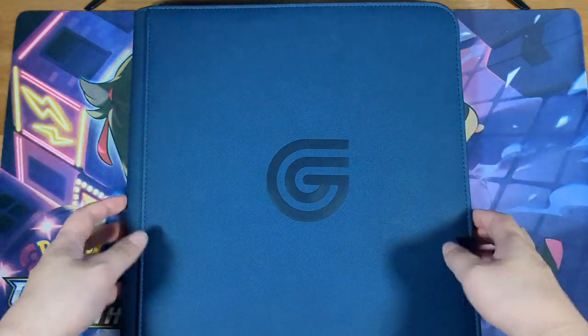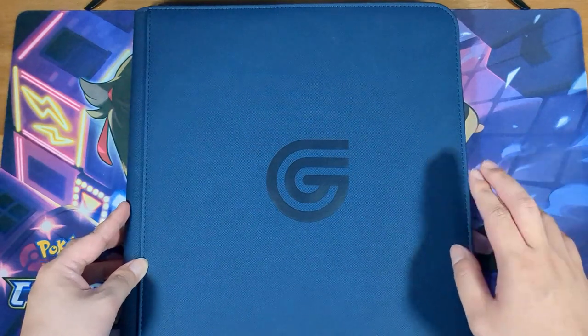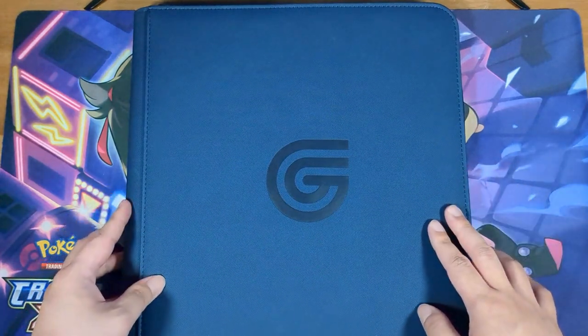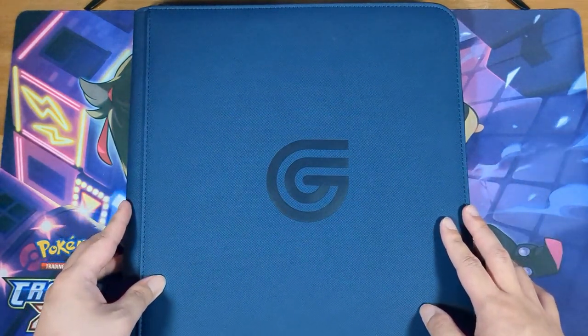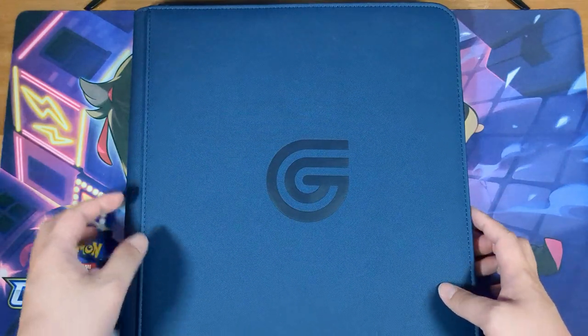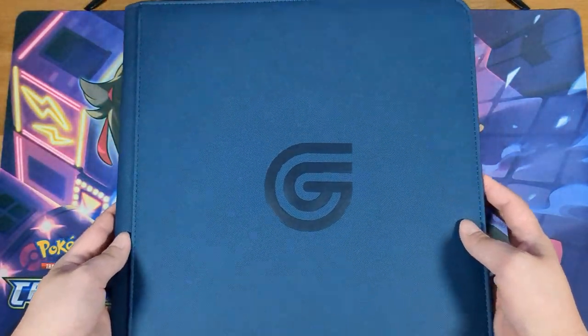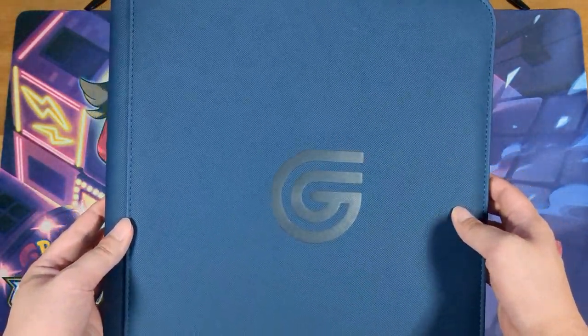Hello everyone, welcome back. Today we're going to be looking at the Guilt-Free Gaming 12 Pocket Zippered Binder. Last time we looked at the Ultra Pro Pikachu 12 Pocket Zippered Binder — if you want to take a look at that video, you can check the eye icon up there or down in the description. And without further ado, let's take a closer look.